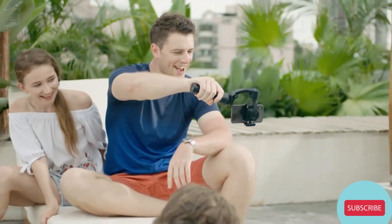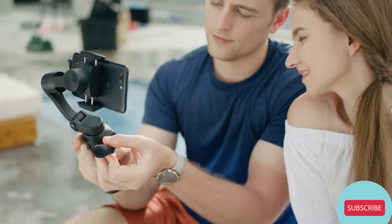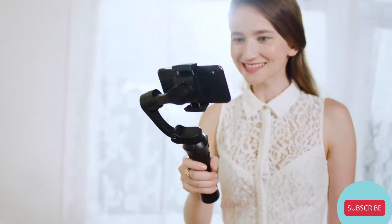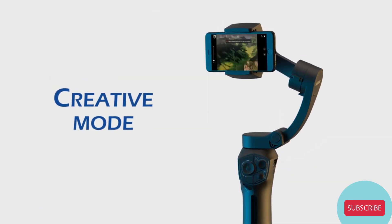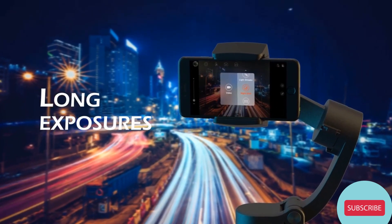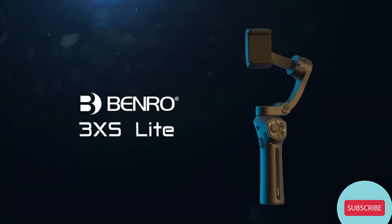The 3XS Lite isn't only about stabilization. It also allows for the use of an external microphone without having to plug it in or clamp it to your phone. No matter the situation, the 3XS Lite is incredibly versatile and can be adapted to capture whatever you're filming. The Benro Gimbal app enables various other modes such as focus bracketing, capturing long exposures at night, or light painting. Unleash your creativity and capture your life with the Benro 3XS Lite.